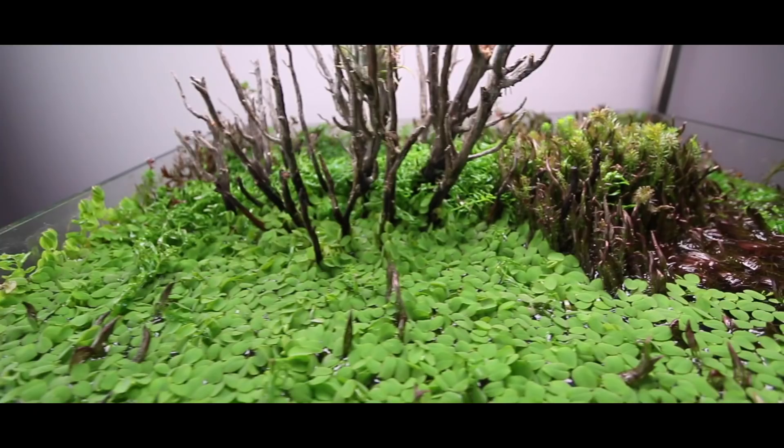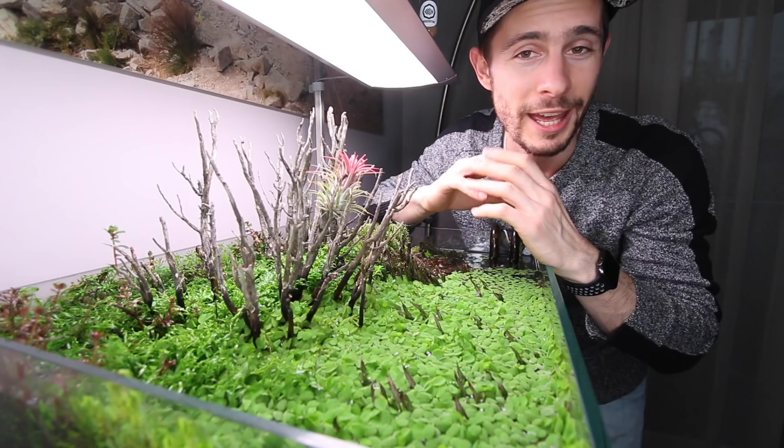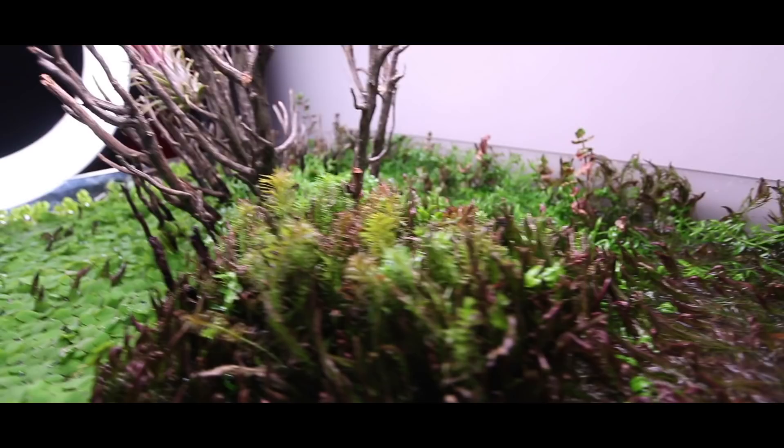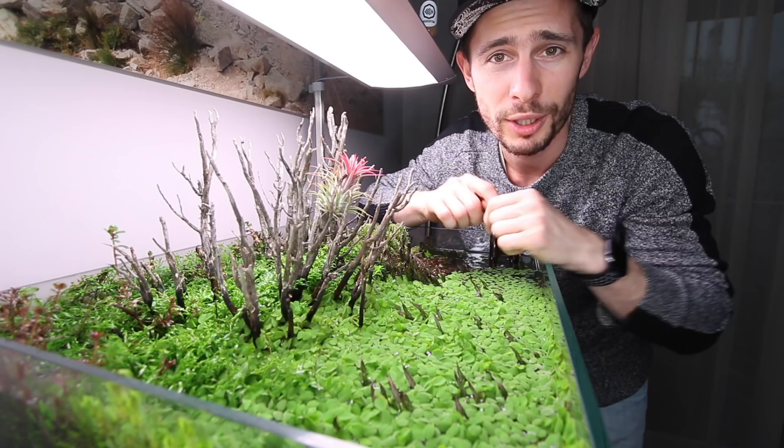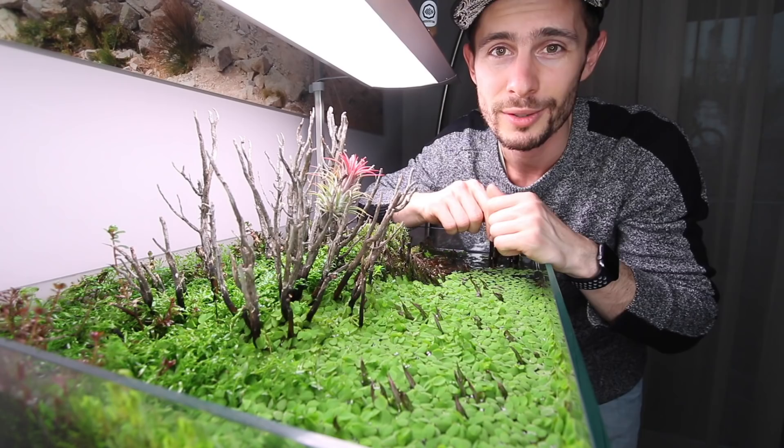I've been traveling a lot and you know things go quickly. Some plants are transitioning back to immersed growth, growing out of the water. I kind of discovered some footage I recorded — an update of this aquarium when it was about two or three weeks old. Let's watch this one together and afterwards I'm gonna tell you what's going to happen next.